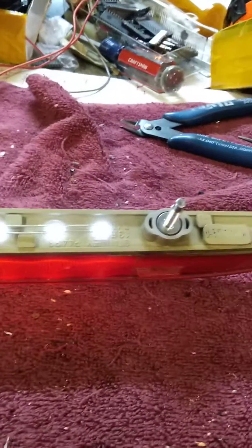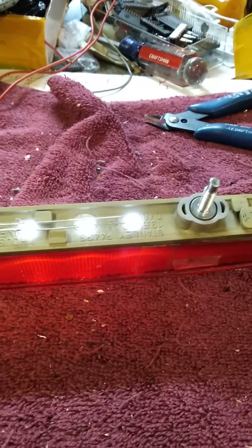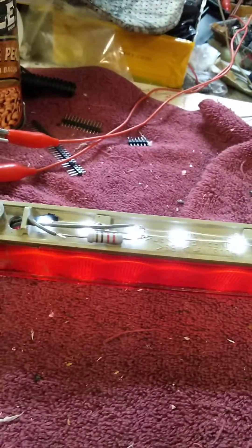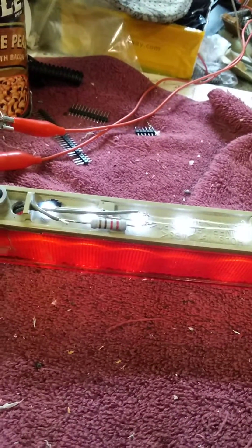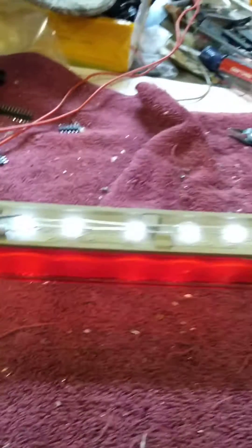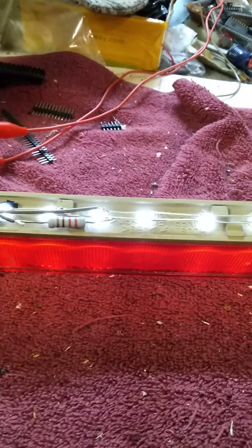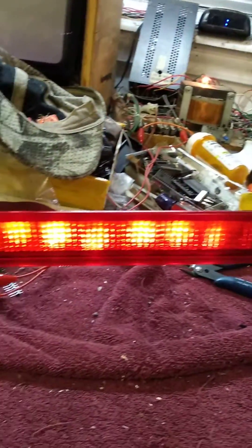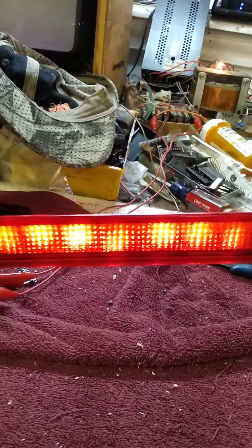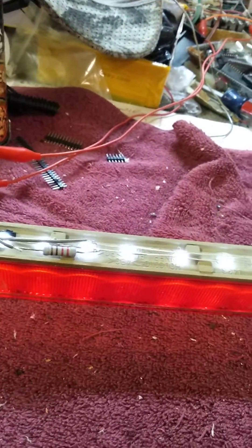If you ever want to rig up something like this, you're going to have to do some calculations. Cars are 12 volts and the voltage across all of these diodes in parallel is about 0.7 volts, so you have to calculate your currents based on that voltage. 15 to 20 milliamps would be ideal — I'm probably running about 10 milliamps or less. These are super brights, and even at that current they're pretty good, but I think it would be quite a bit brighter with a 100 ohm resistor, closer to 20 milliamps.